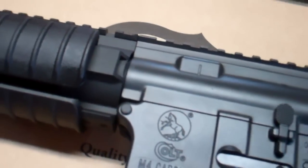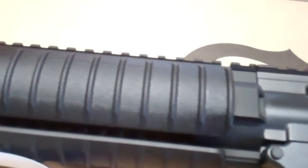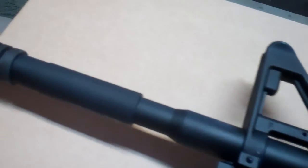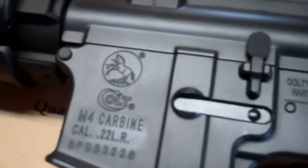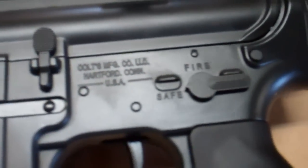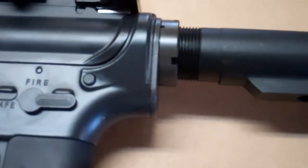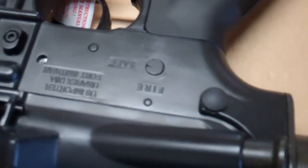With the 15-22, you get basically a polymer gun. Where this one is basically an exact replica of a M4 that Colt would sell, like the LE 6920, 6940, something like that. Comes with the Colt insignia, trademark, the whole nine yards. This gun is made by the Walther Company in Germany. It is imported under the Umarex name, and it is stamped — U.S. Importer, Umarex USA — but then over here it says made by Carl Walther, Germany. The bolt carrier group is stamped as well, which is pretty cool.